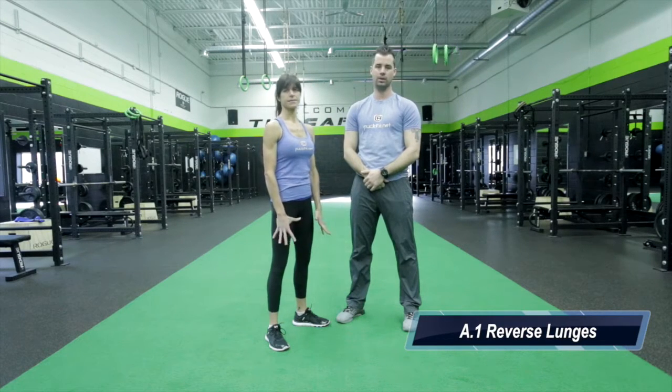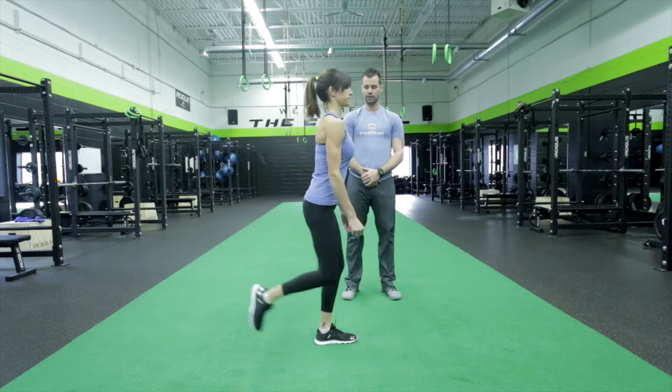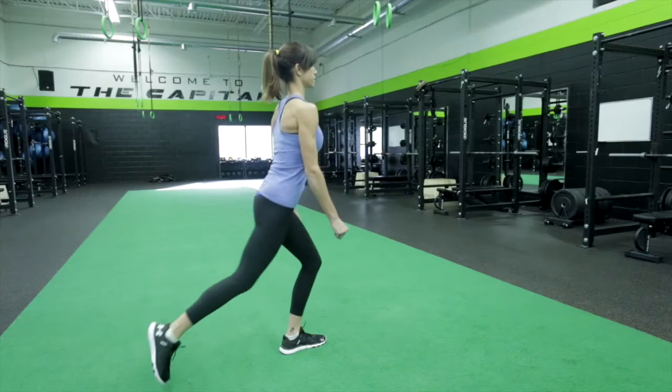Our next exercise is going to be the reverse lunge. This exercise is going to focus on the glutes, hamstrings, and quads. Chrissy's going to stand here, she's going to step back with her right leg, plant, hold — that's going to drop straight down, push back up to the start. Good, and again, same leg, push back.